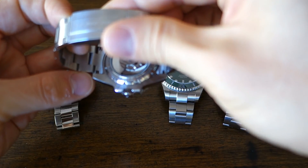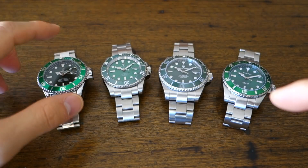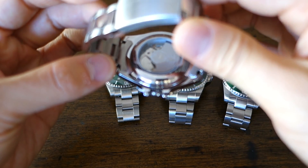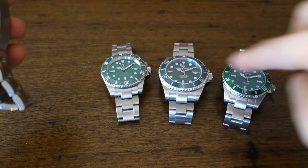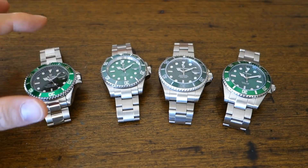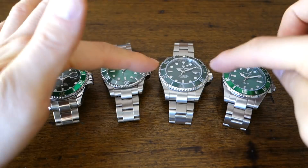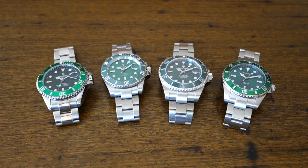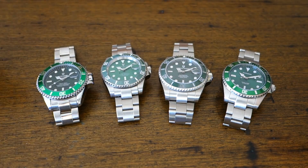Three of the four have screw-down case backs. For example, this one has a display screw-down back, but the T-Vice on the left has a friction back. The others all have screw-down backs with the exception of the T-Vice. They all also have screw-down crowns, again with the exception of the T-Vice which has a push crown. Brand-wise: T-Vice, Leige, Pagani Design, and Phoebus on the very left.